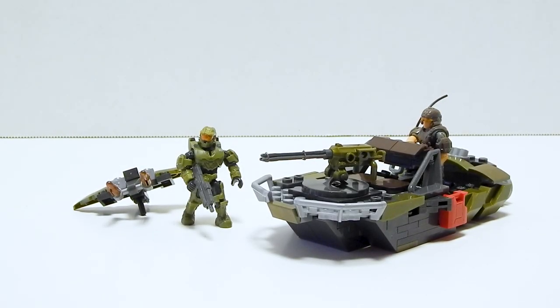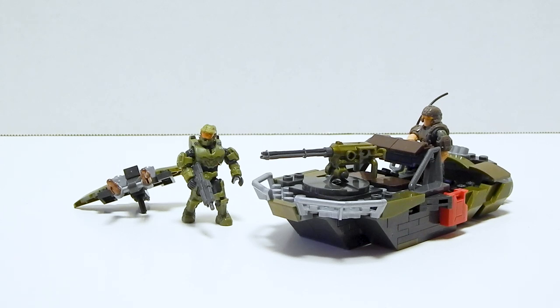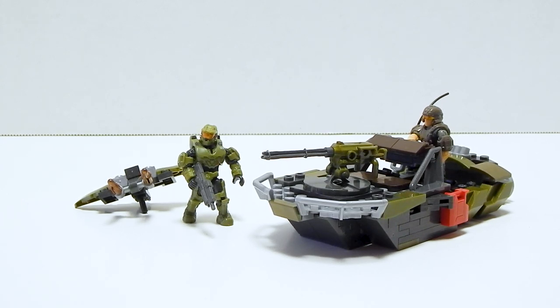Welcome to another Demarcation Media Megaconstructs review. In this video, we're going to be taking a look at the alternate build to the Halo Infinite Warthog Rally.